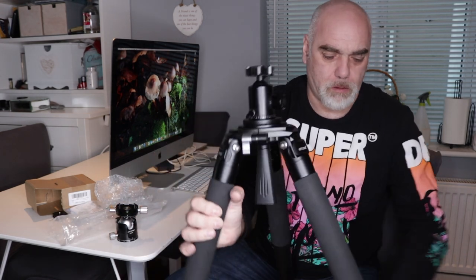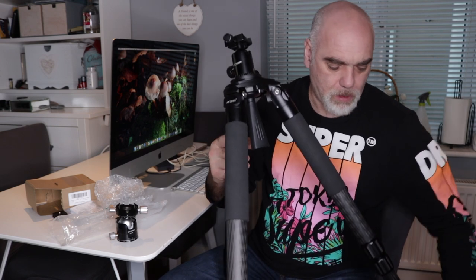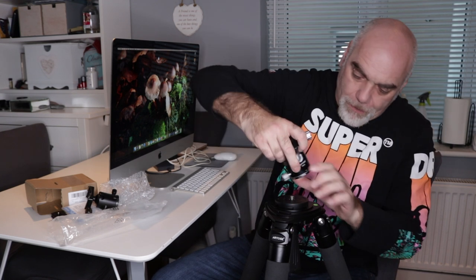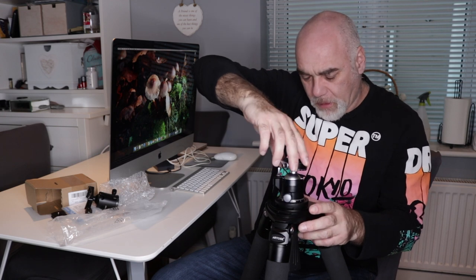So I'm going to get the tripod out and then put it on so that you can see what I'm doing. Yeah, you can see that alright, can't you. So what I'm going to do is take this one off — there we go. So that's the cheapo KNF concept one, which is just a spare I've got laying around. And this is the Artsize ball head, made by the same manufacturer as the tripod.